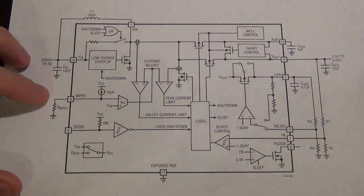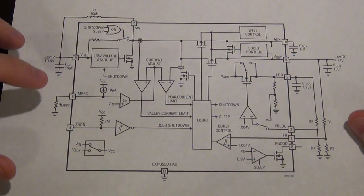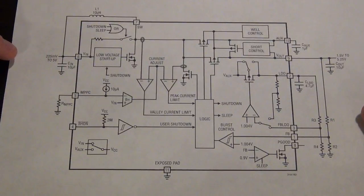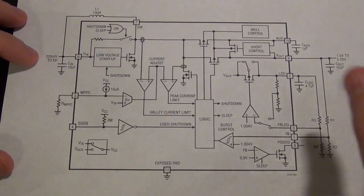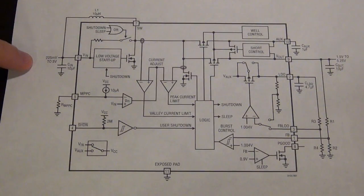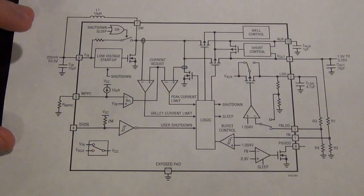It also has something very useful called the maximum power point control functionality. What that does is make sure that you never take enough energy from your energy source such that it falls below a certain voltage. Some things like solar panels don't work very well if the output voltage collapses to near zero. So you can tell this IC: don't let my solar panel output voltage drop below one volt. If that's going to happen, just take less energy from it - but make sure that I use my energy source where it's most efficient. You can find the efficiency of your voltage source by looking at its IV characteristic and finding the largest product of the two.